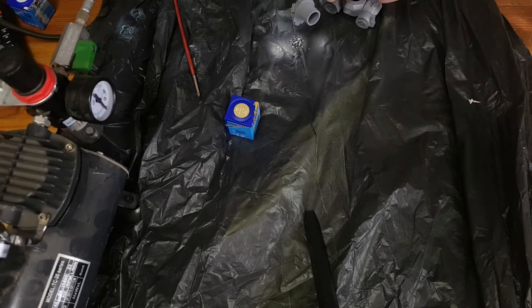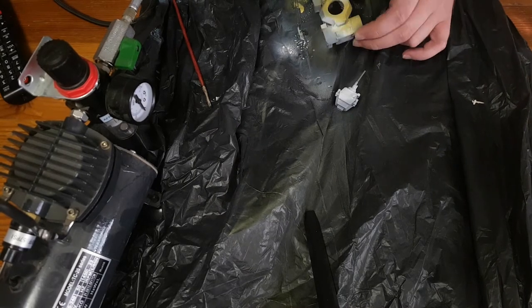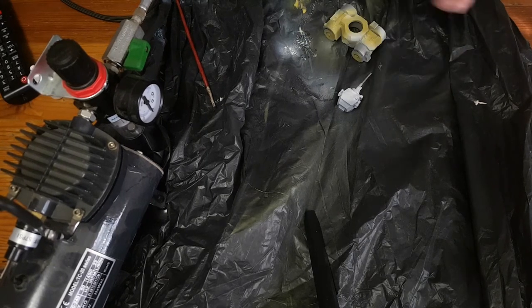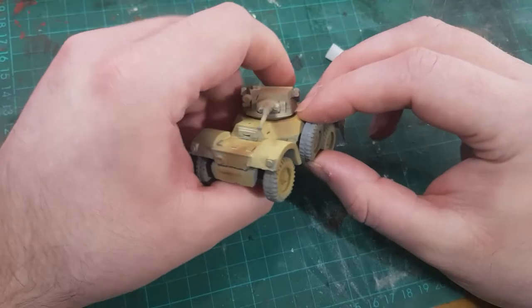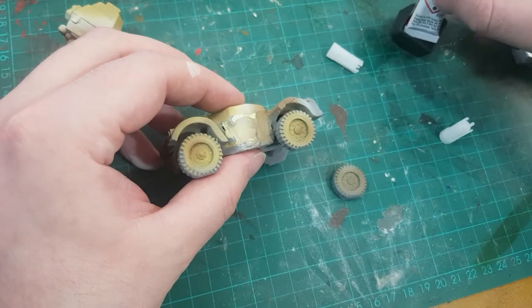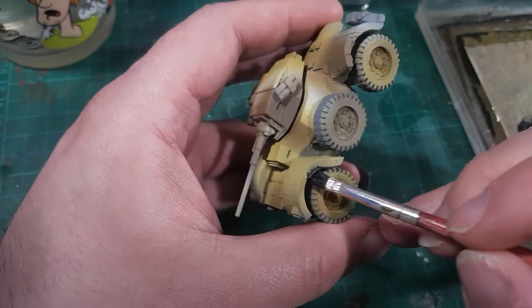My airbrush setup isn't great, particularly when it comes to getting a good camera angle, but I used some white, some sand colour and some light brown to create indistinct shapes. It's not quite what I had intended, but it's certainly something I can work with. Now the camo is done, I can attach that spare wheel — I gave the hull a quick scrub with sandpaper so that the wheel would be glued to the milliput and not to the paint.